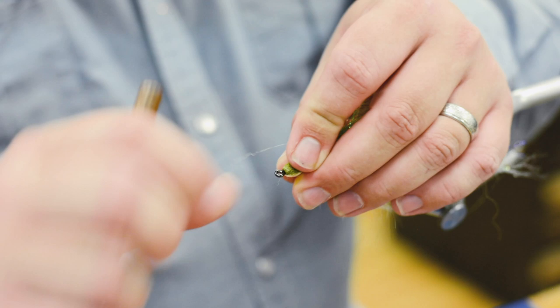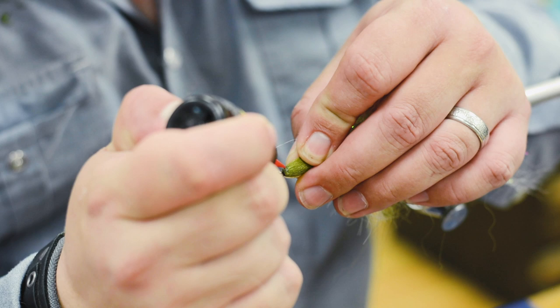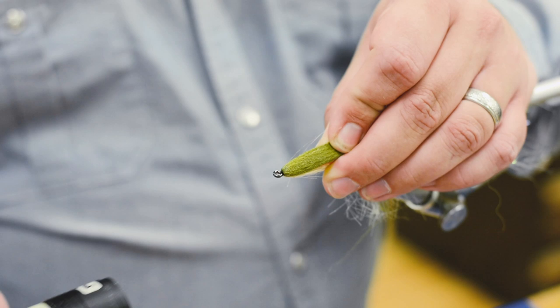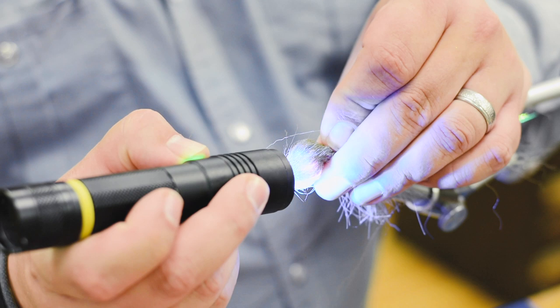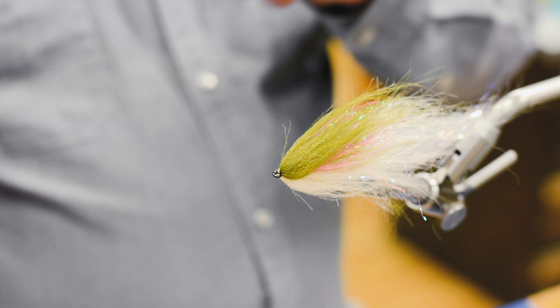You have to have UV stuff for this. Go all the way around — doesn't have to be much. In fact you don't want much; you just want it to coat just the top. Then you can control how big of a head you want. If you want a real sleek fly, just keep it like that. But if you don't, push it up and hit it with the UV light. There you go — that's another secret.